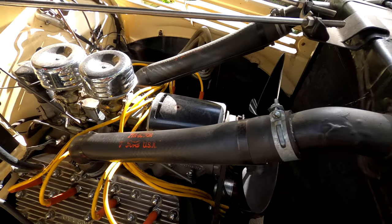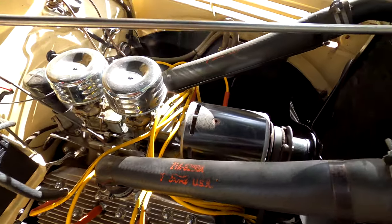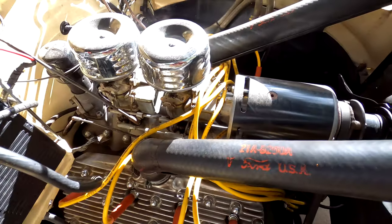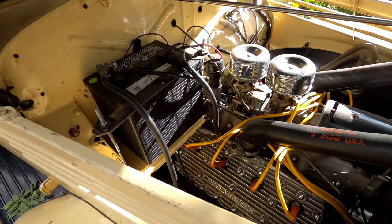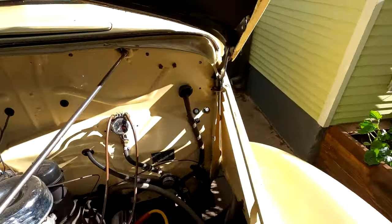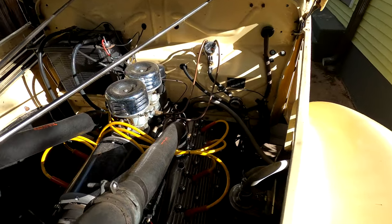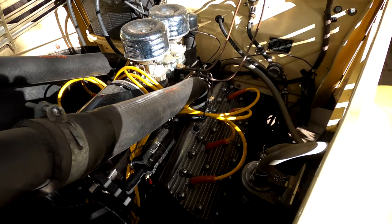This is a Ford Flathead V8 — something similar to what would come in the car. We have done an alternator, a six-volt alternator conversion on this. It has two single barrel carburetors, a new battery upgrade for more power, an electronic fuel pump with gauges that read fuel pressure, and it has been converted from a crank starter to an electronic starter.